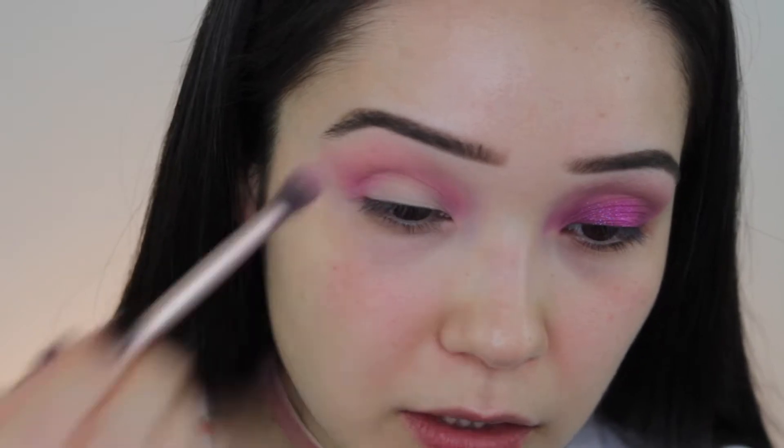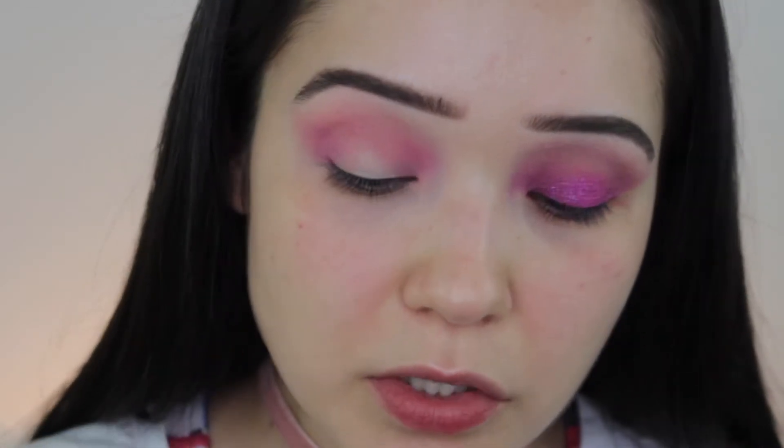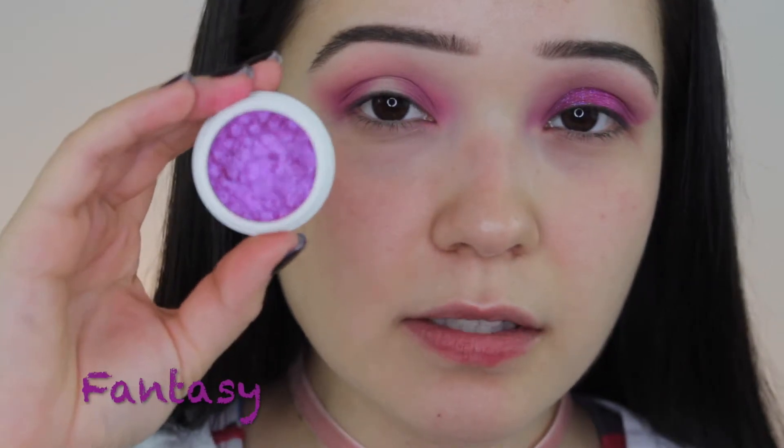I'm going to switch over to a pencil brush or a small concentrated brush so I can do the spotlight, taking that same shade and magenta pink. Then we're going in with the super shock eyeshadow in Fantasy — it's like a purpley pink.